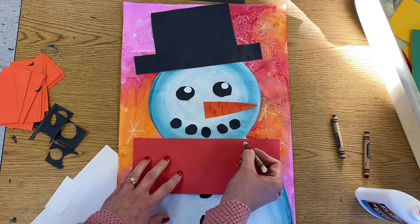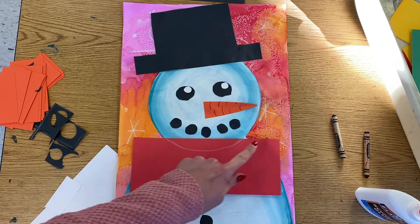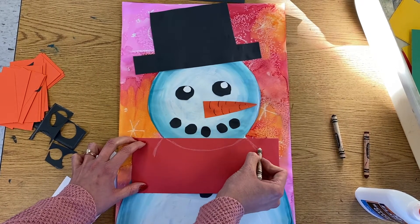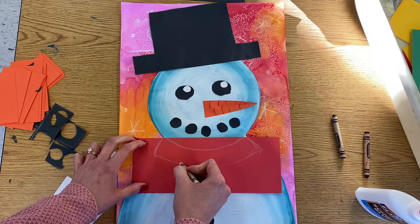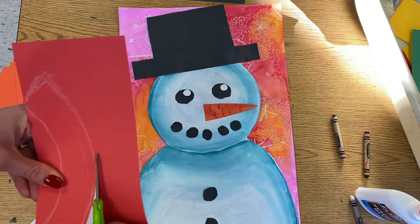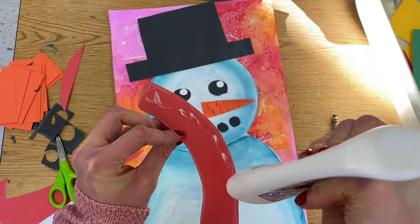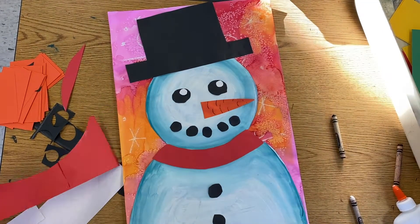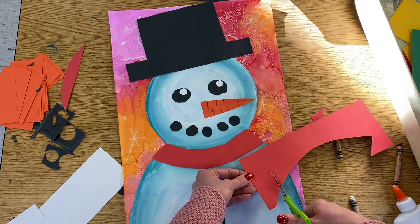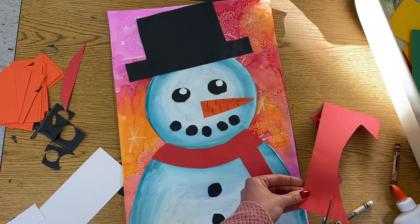I'm going to put it on my snowman and use my pencil — in my case a crayon — and sketch out where his head would be. That's telling me where the top of my scarf will be, and then I can add the sides and the bottom. This is going to be the first layer of my scarf. Then for the little piece that hangs down, I'm going to measure and make sure it's long enough and cut a little rectangle. On mine I want two of these, but you could just have one.